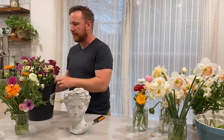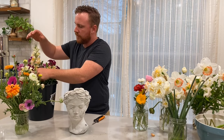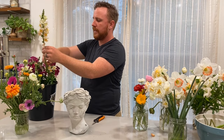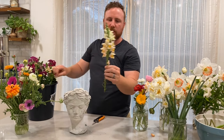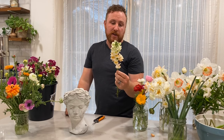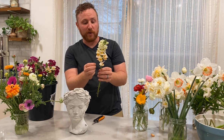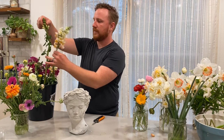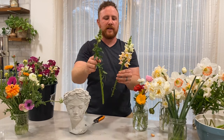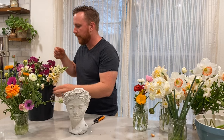And then of course we have snapdragons. We planted these last fall out at Jill's house at Whispering Little Farm. Her and Nathan took care of them throughout the winter and now they're starting to be ready. Snaps are a really great flower — you can grow them pretty much year-round. We harvest them when they look more like this, and then in just a day or two all the flowers will pull open.